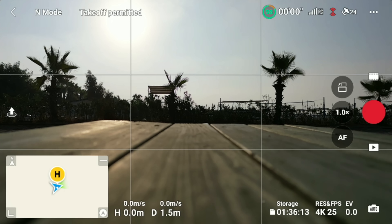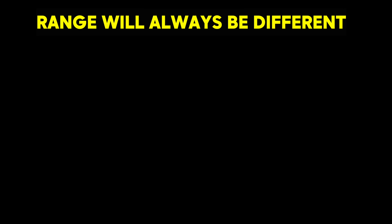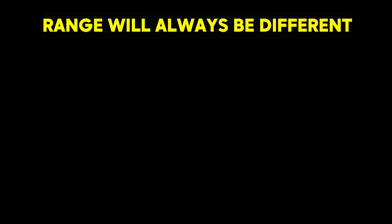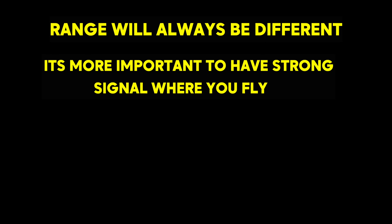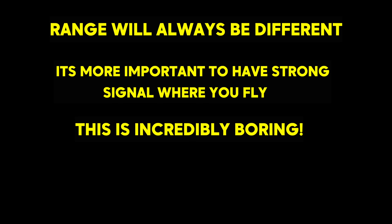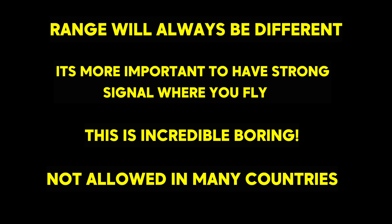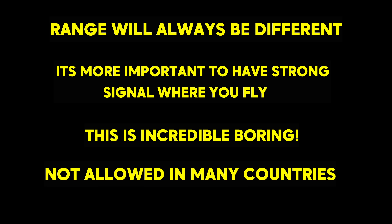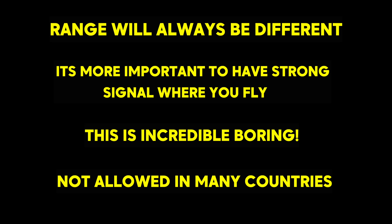Before we begin this test, it's important to note some key points about signal on any drone. The range is always going to be different for everybody — the location is always different, so whilst one person may have really good performance, someone else might not. It's always more important to have a better signal where you're flying to capture the photos and videos you want. Also, flying from one point to another in a straight line is not creative at all, and it is not allowed in many countries. So make sure before doing any range test, which I really don't recommend, that it's actually allowed in your country.